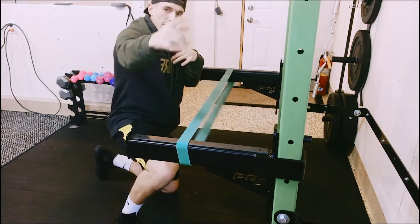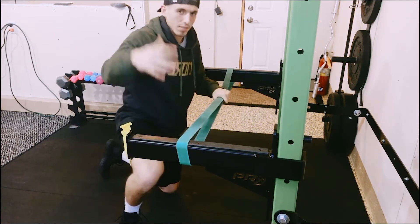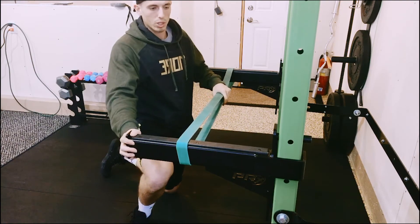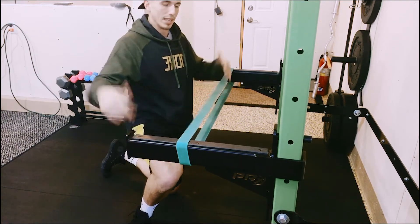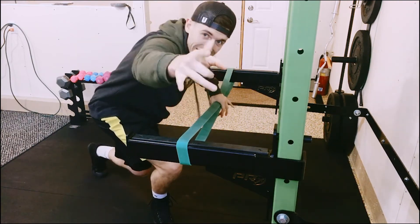There you have it guys — the push-up variation using a home mobility band and your spotter arms. Find a way to get it done; if you don't have spotter arms, try to improvise a little bit. Episode 9 is in the books. Hope you guys enjoyed it. Thanks for watching — stay tuned for next time.